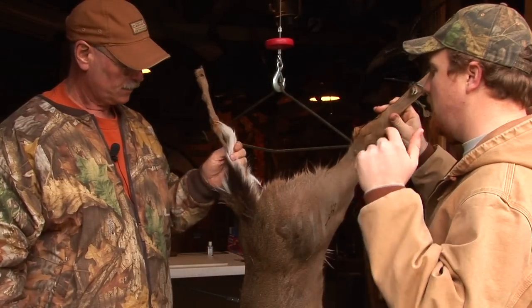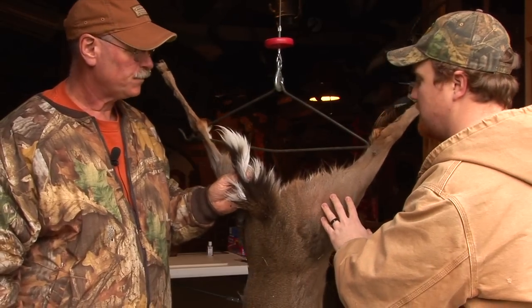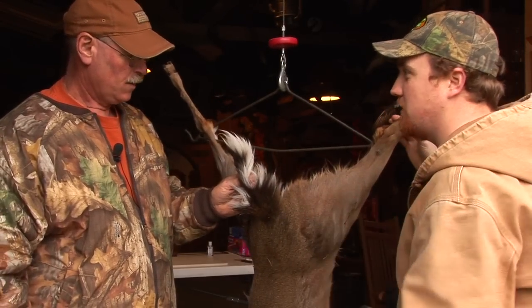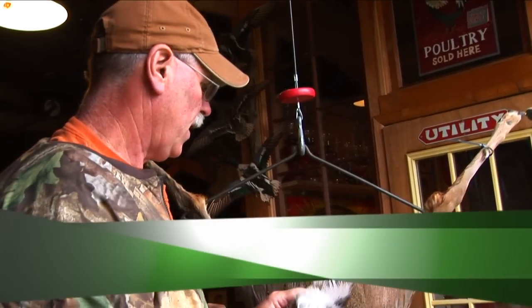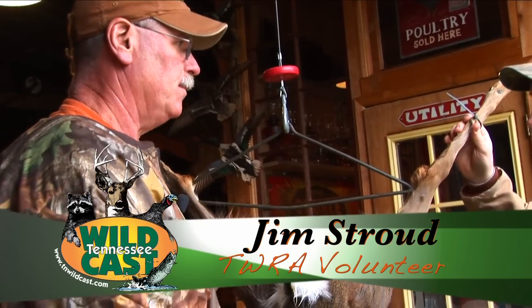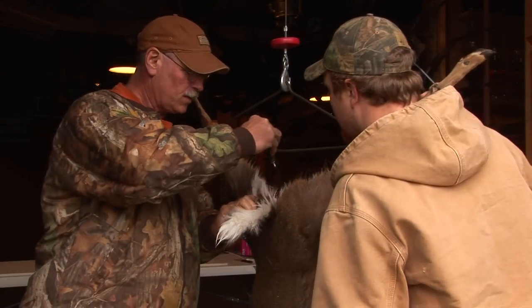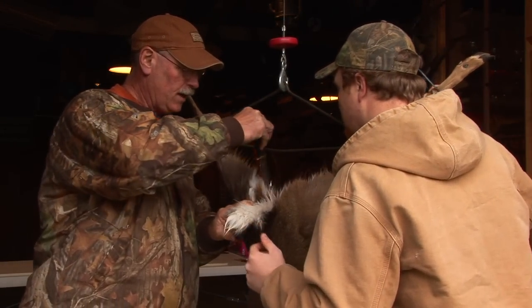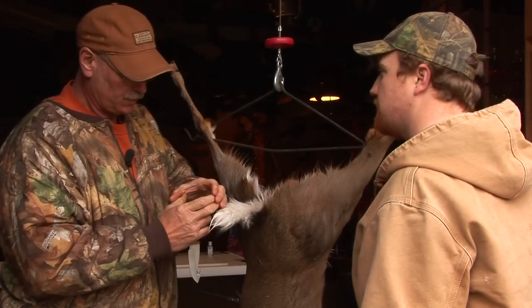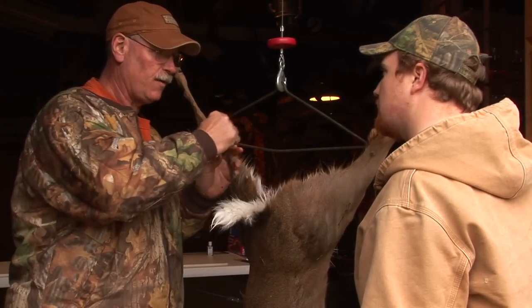We've harvested our deer. We want to get it home clean, keep the meat clean, and we want to get it field dressed properly. So what's the first step when we're in the woods? I'll start around the rear end section, and I will cut around it clean. There's like a cylinder down through there, a bone, which all that's in, and you cut it kind of loose and get all that loose.